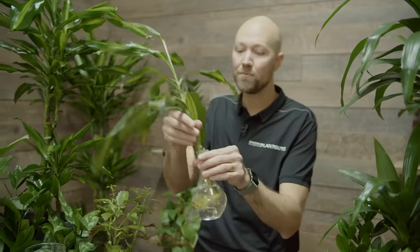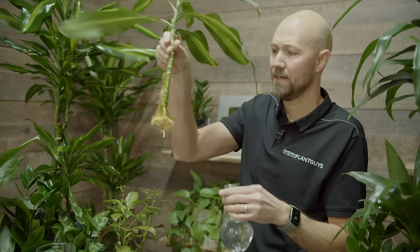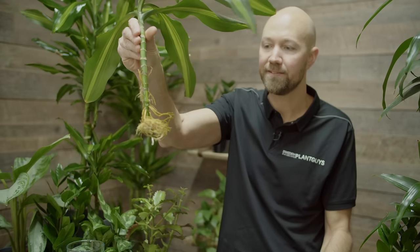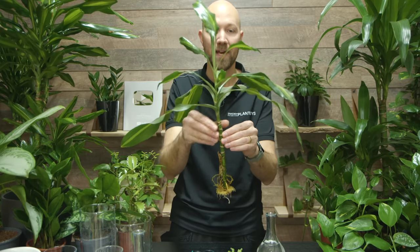When the roots are showing and looking something like this, you know it's time to plant this. When you've planted it into soil, you now have a new plant. Now we'll do these steps with a couple of other plants so you can see that this applies to most indoor tropical plants.